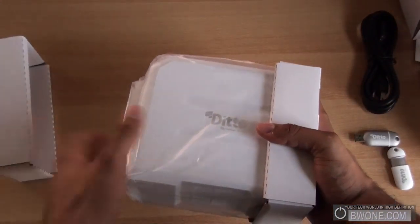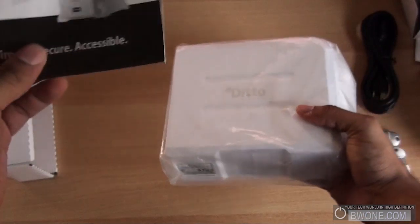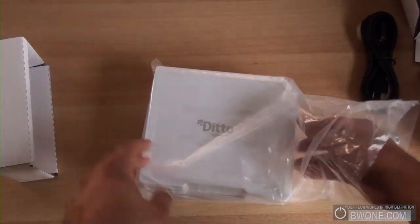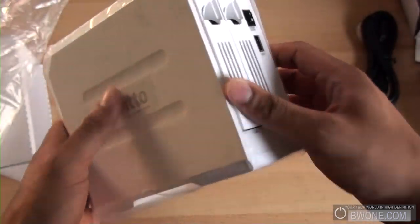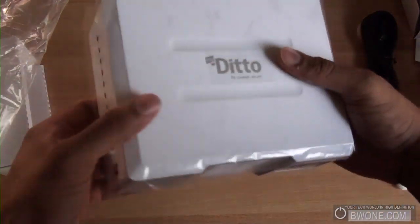This is the MyDitto itself — this is the one terabyte model. Flipping it around, we have a quick user guide. This is the MyDitto unit. It's actually not that heavy — I thought it would be a lot heavier, but it's actually kind of light and a lot smaller than I expected. Pretty nice size.